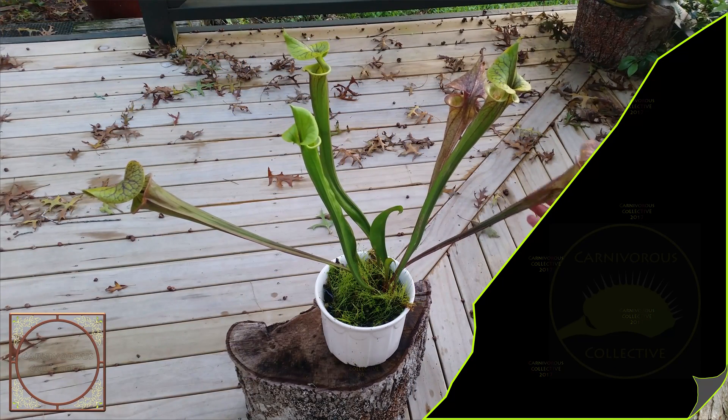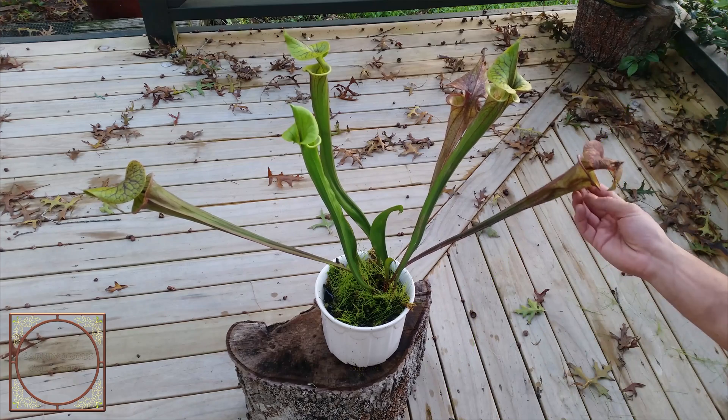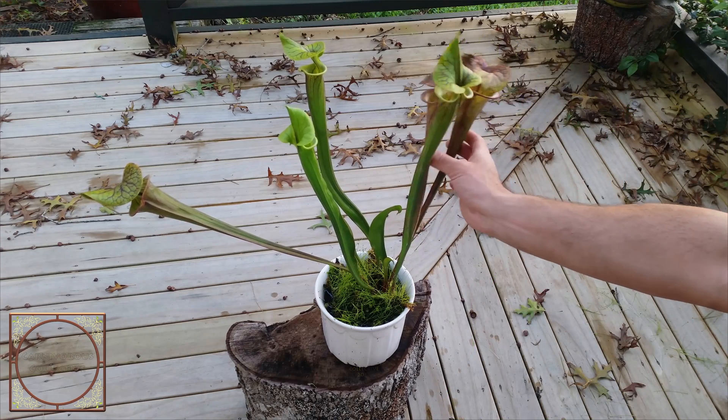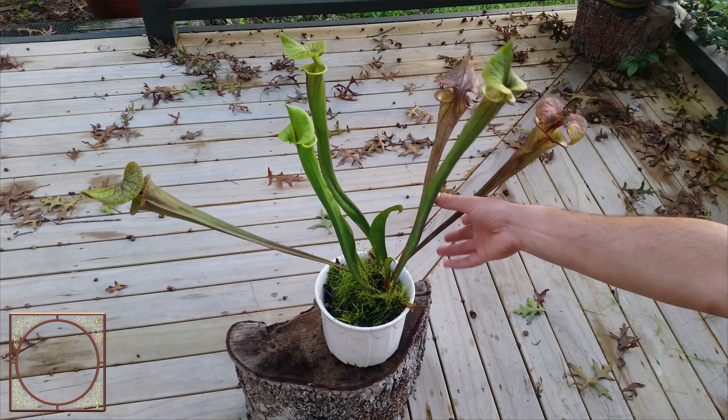Unfortunately we just had a bit of bad weather — high winds and a lot of rain — and it looks like they've sort of been knocked over, but they should stand back up again once they start growing in the sun.